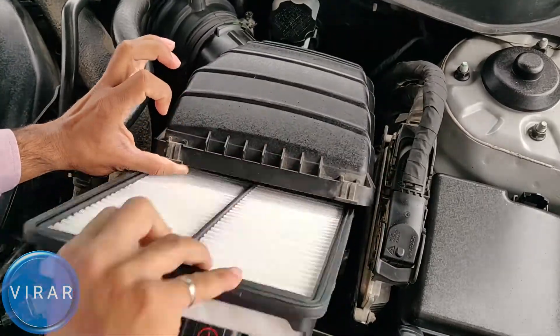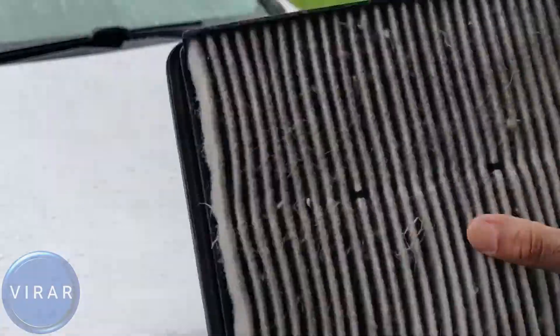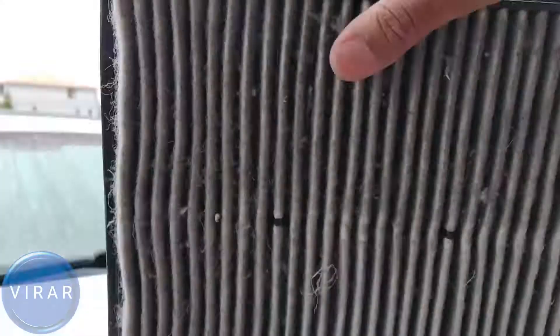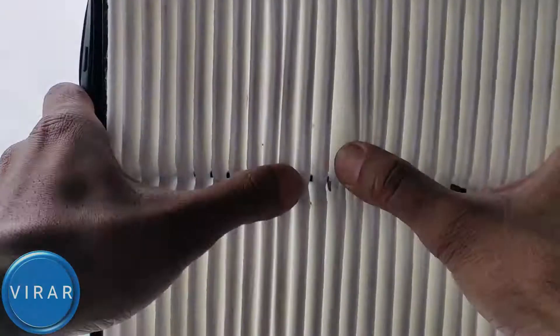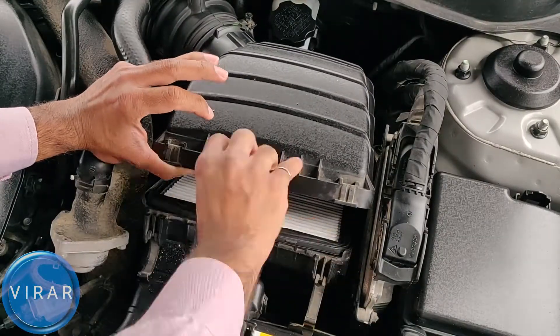In this video, I'm going to show you how to replace the engine air filter on your 2011-2014 Hyundai Sonata, and I'll show you what a clean filter looks like compared to a dirty filter. You don't need any tools for this, so let's get started.